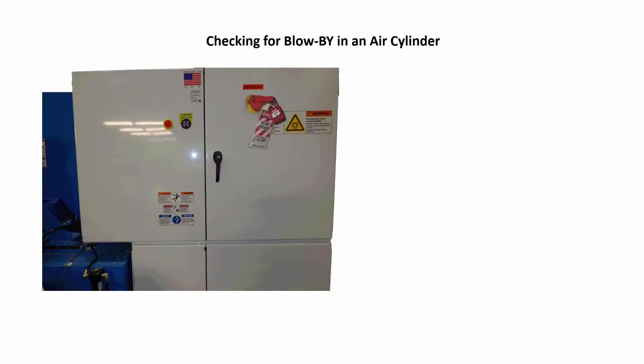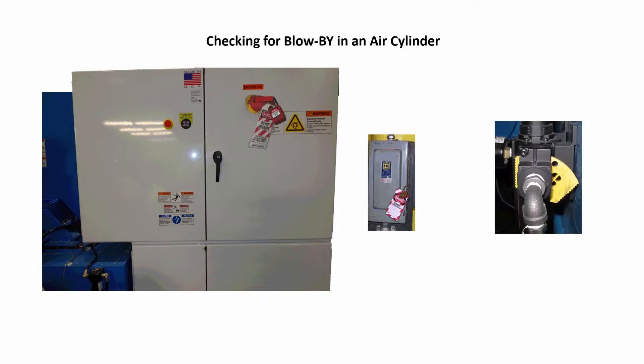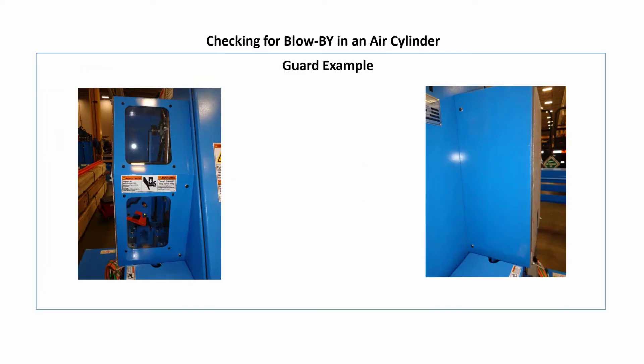Do a proper lockout-tagout procedure on the machine's main disconnect switch. Next, locate the panel or disconnect in the plant that supplies power to the machine and do a proper lockout-tagout procedure on it. This photo is just an example of a disconnect. Push in on the yellow lockout slide lever on the main air pressure regulator on the machine and do a lockout-tagout procedure on the lever to prevent pneumatic parts from moving. Remove the guard or guards if needed to expose the air cylinder in question and save all the bolts for reuse.